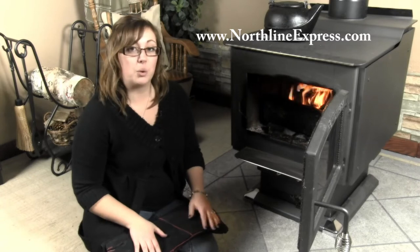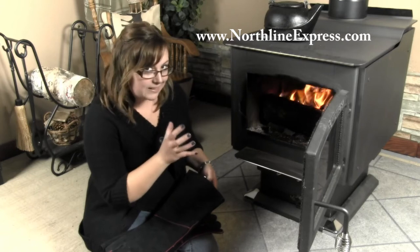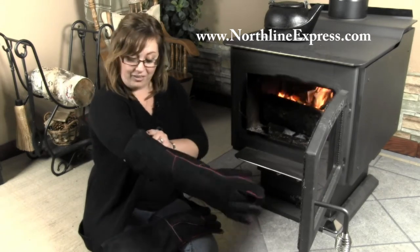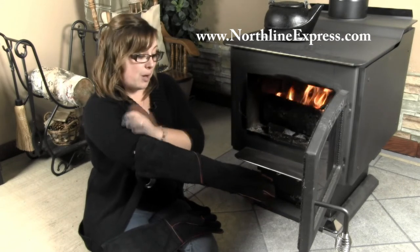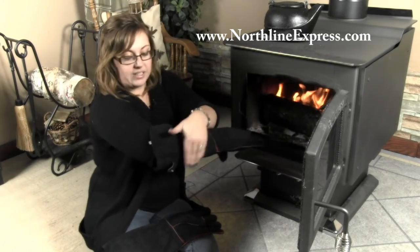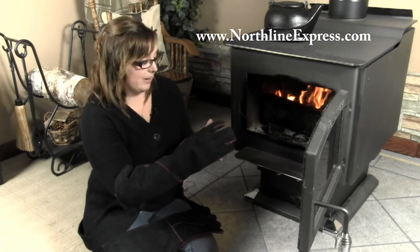These fireplace gloves are great because not only do they provide protection for your hands when you're tending your wood stove and you just need to get that log in there just right, but they also protect your arm as well. They go on me — I have short arms — all the way up past my elbow, and that's going to provide protection as you're reaching into your wood stove, helping make sure you have a barrier between that hot part of your stove and your arm, so you're not getting burnt.